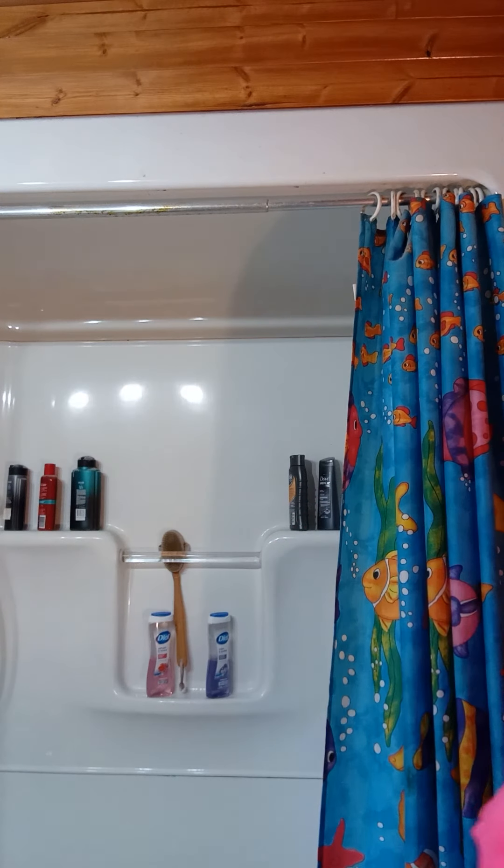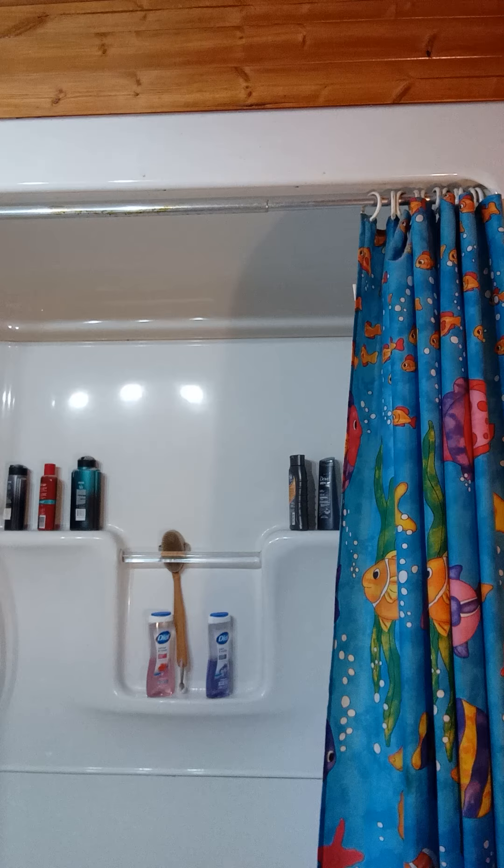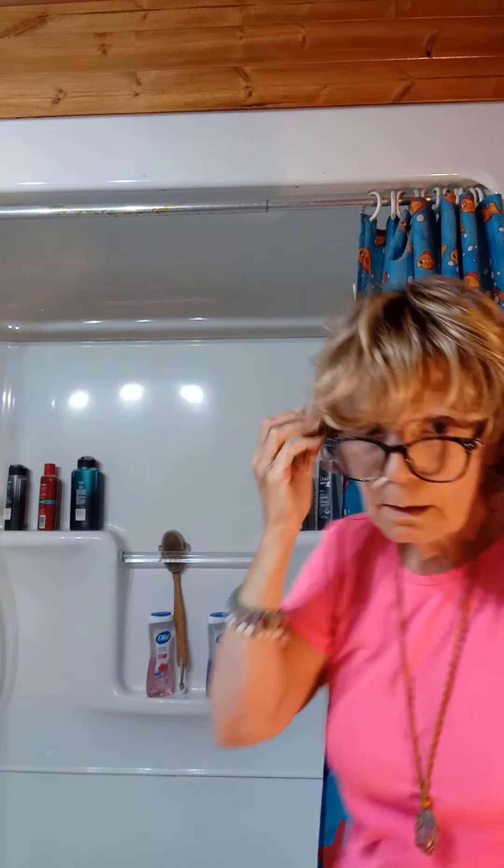Now I'll show you another wig from John Renaud which is called Bowie. Just hold on, I'll change the wig. It's a little bit shorter than Hilary but it's the same — there's a lace front and the rest is machine wefted.